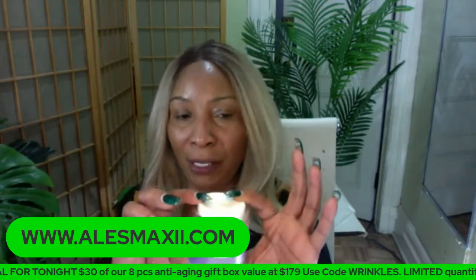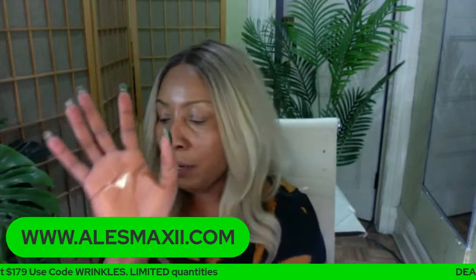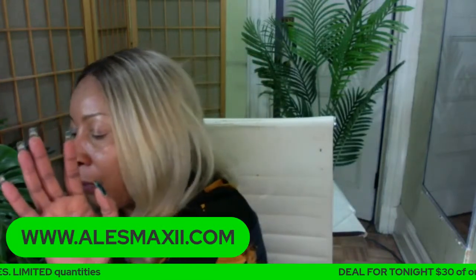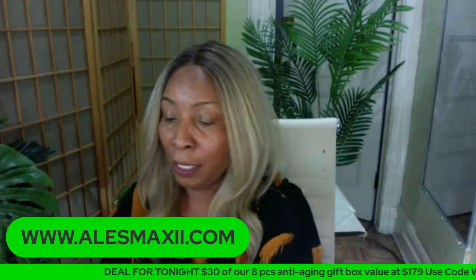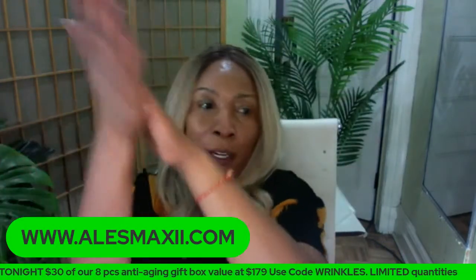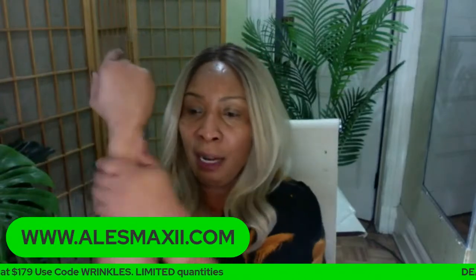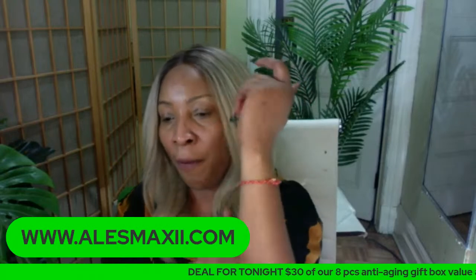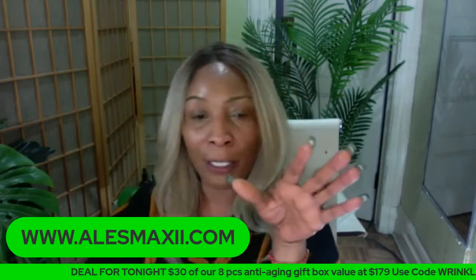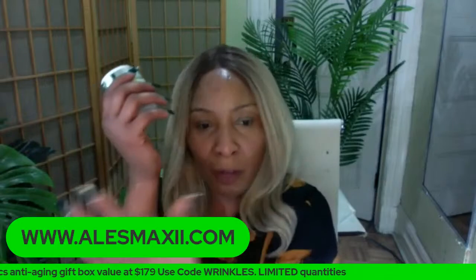You get some coconut oil with the dark spot corrector, rub it in your hands, and go ahead and just use it on the inner thighs. That's going to help to lighten and brighten the inner thighs. And you don't have to worry that it's going to cause any form of irritation. So mix the dark spot corrector with the coconut oil, or use it by itself — but if you want to moisturize and make sure it's smooth and bright, then mix it with the coconut oil. And don't forget to exfoliate those inner thighs also.